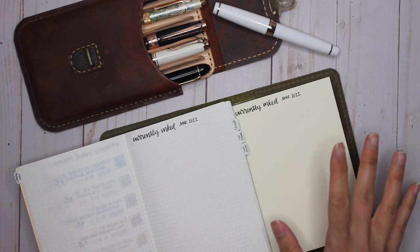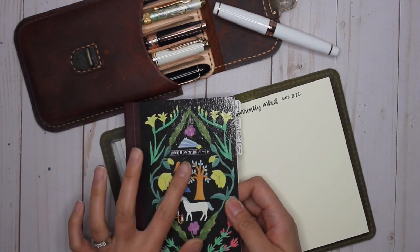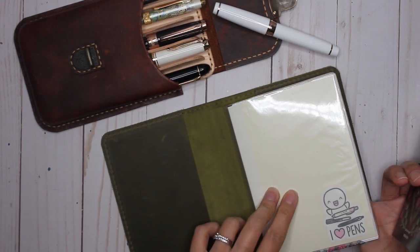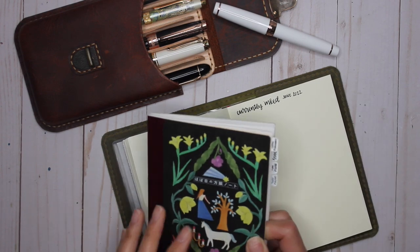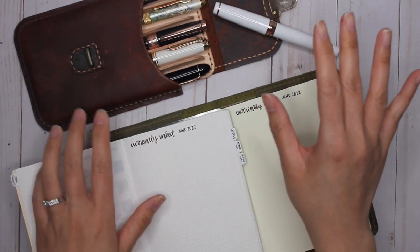I have my two ink journals here: my Hobonichi A6 notebook with Tomoe River paper, which I love doing samples in, as well as my Midori. I like doing samples in both to compare how the ink and pen look on each paper.